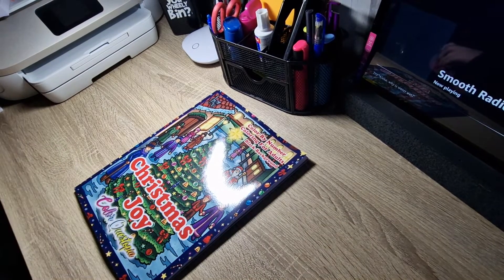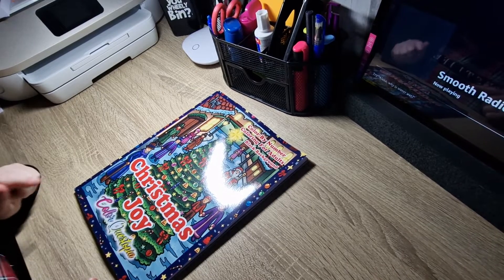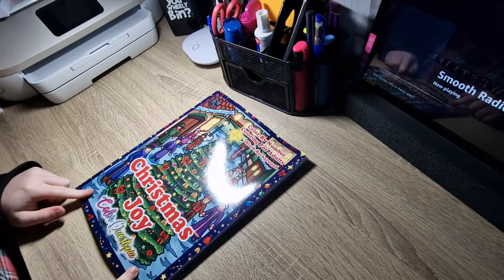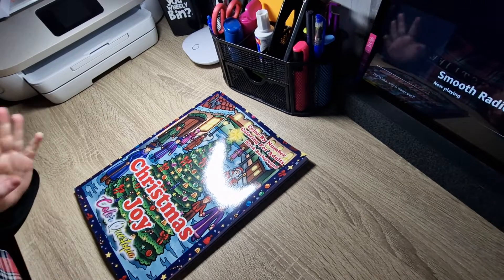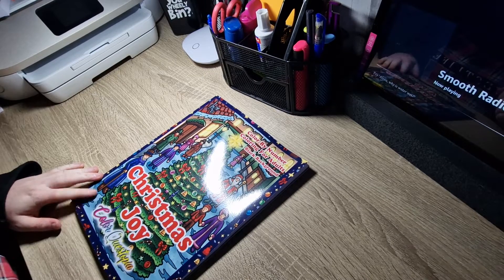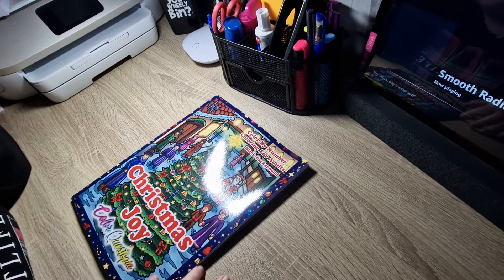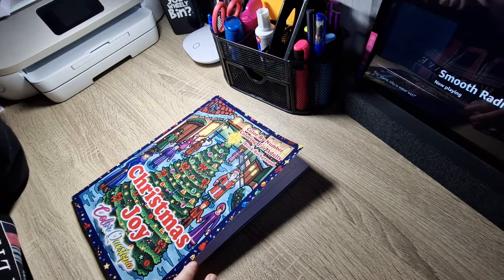In today's video, I'm going to be doing a flip through of Colour in Heaven's brand new Christmas book for this year. They will be coming out with more Christmas books this year. So this is Christmas Joy, Colour by Number, Colouring for Adults, Black Background, Colour by Colourquestopia.